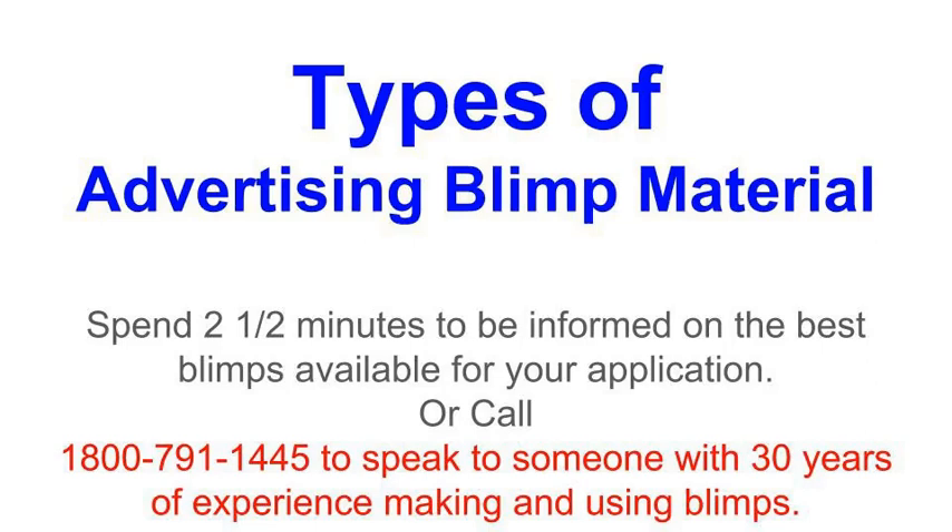Types of advertising blimps material. If you could spare a few minutes to watch this video, I believe you will be able to make a more informed decision on your purchase of an advertising blimp. There are primarily three types of material used in making helium advertising blimps.